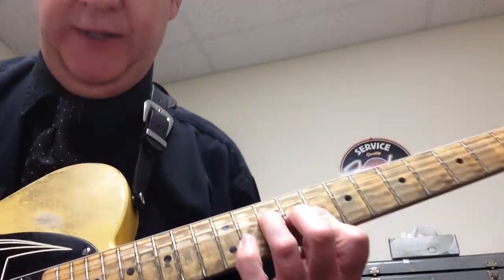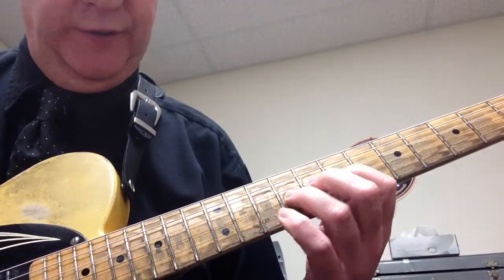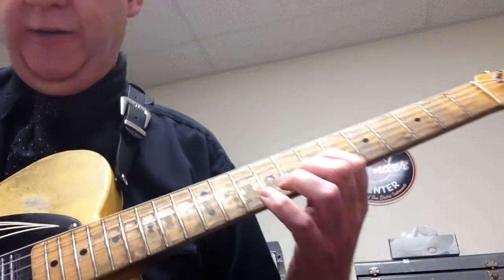We're going to have a C chord shape like this. This is the 5th degree — 1, 2, 3, 4, 5 of a major scale.